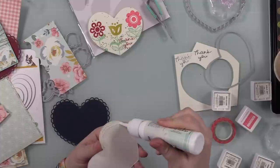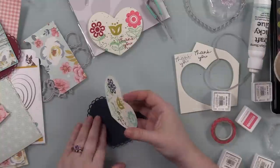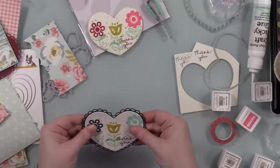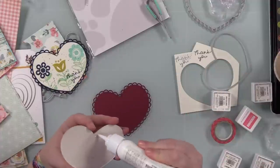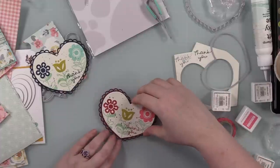Then I can adhere these to that scalloped die cut. You can see how the scalloped heart is shaped to coordinate with the nested round hearts wafer die, but it will also die cut that folk art style image from the stamp set. So again, just more options — I'm a fan of all the options, the more the better. So I adhered those to the scalloped heart die cuts.